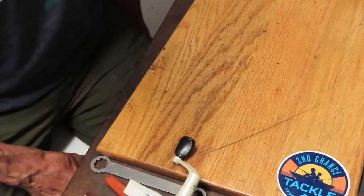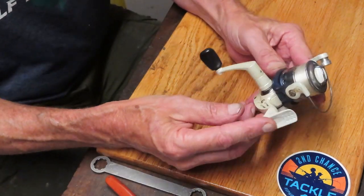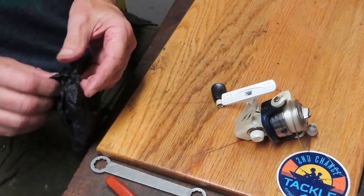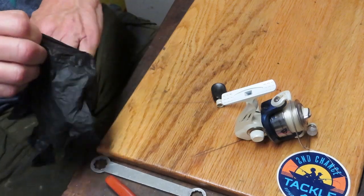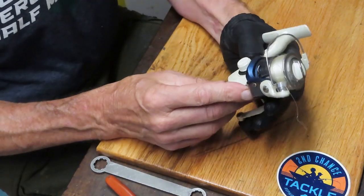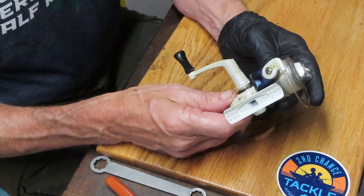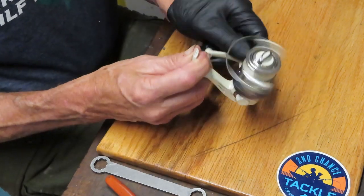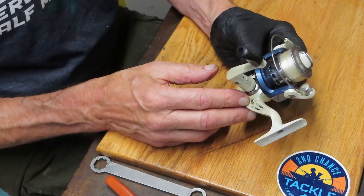I paid $6 for the pole, and then I said I need a reel. I walked around the flea market and found an ultralight reel from South Bend. I haven't done a South Bend reel. They get the reputation of being inexpensive — you can't service them, parts aren't available. But most of the time South Bend reels are sold as combinations in stores like Walmart and mass market retailers. This little guy was all by itself.